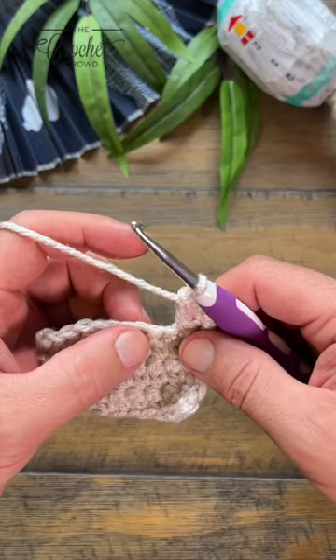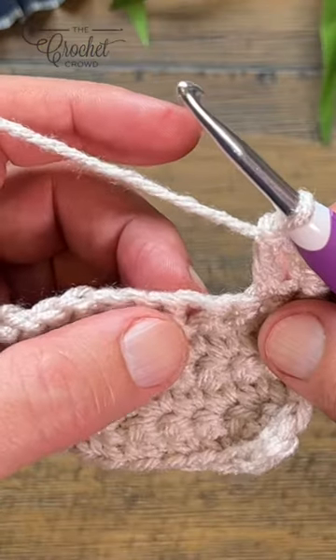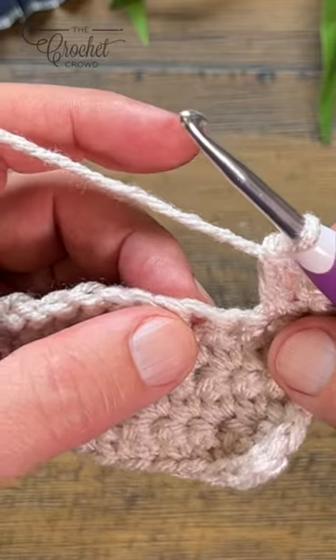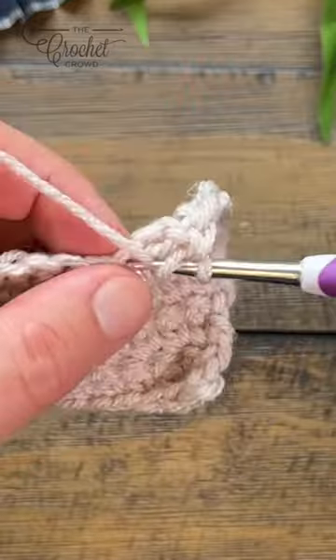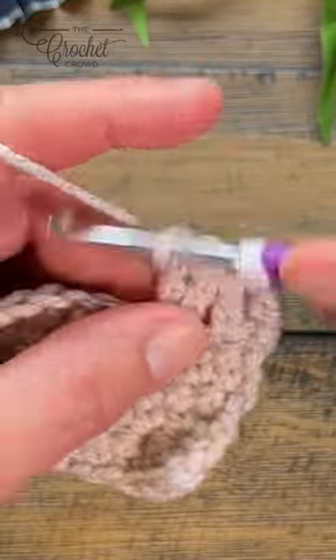When you do a popcorn stitch, it's normally on the right side of the work, but sometimes patterns define it as the wrong side. So this is the popcorn on the right side — they will want you to do a set of stitches, let's say three double crochet.